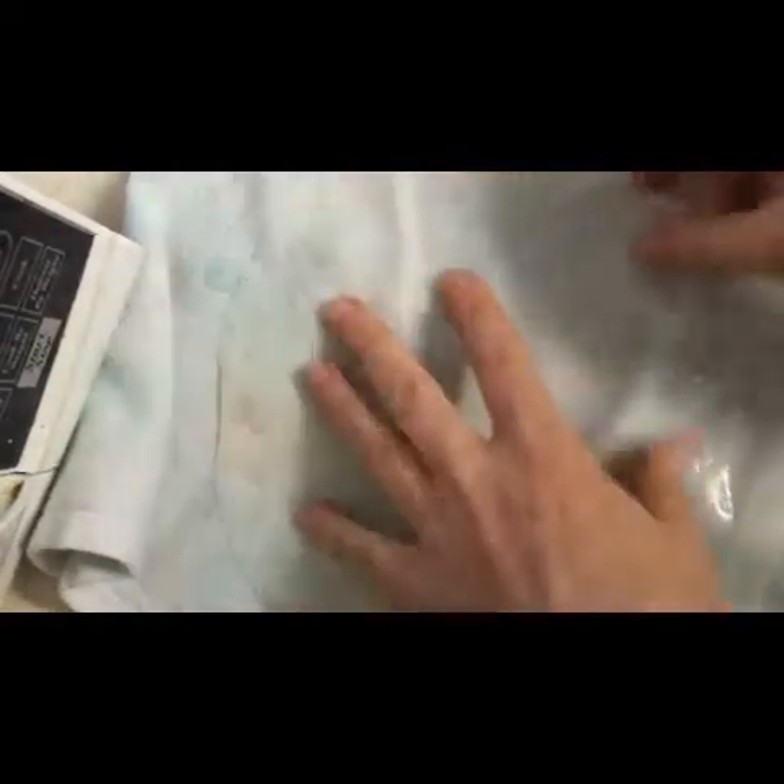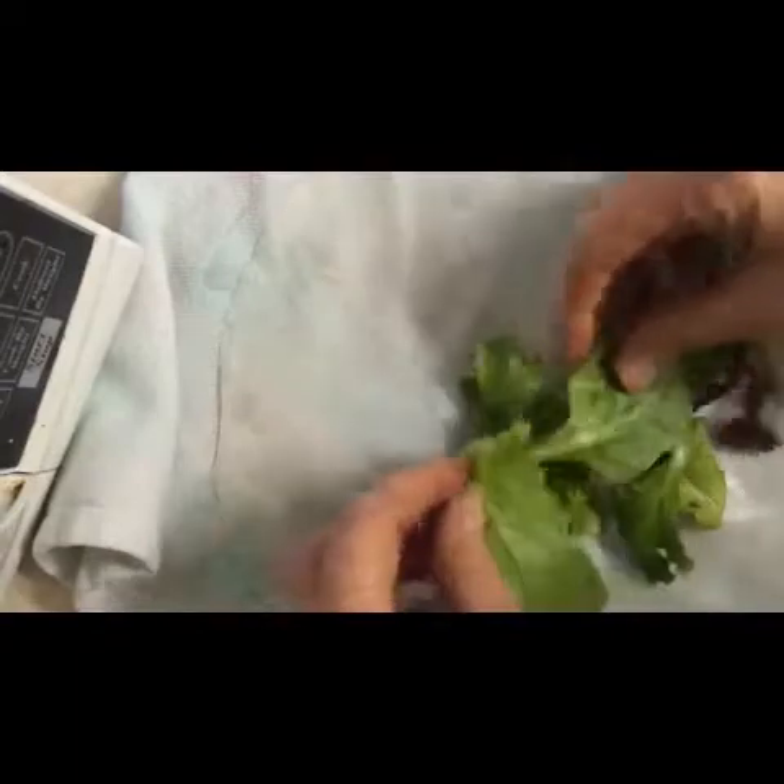Once your rice paper has reached pliable — it's pliable like that — you can do whatever you want with it. Much longer and it would disintegrate. I like to put it on a clean tea towel because it absorbs some of the water, and then we start making our layers.